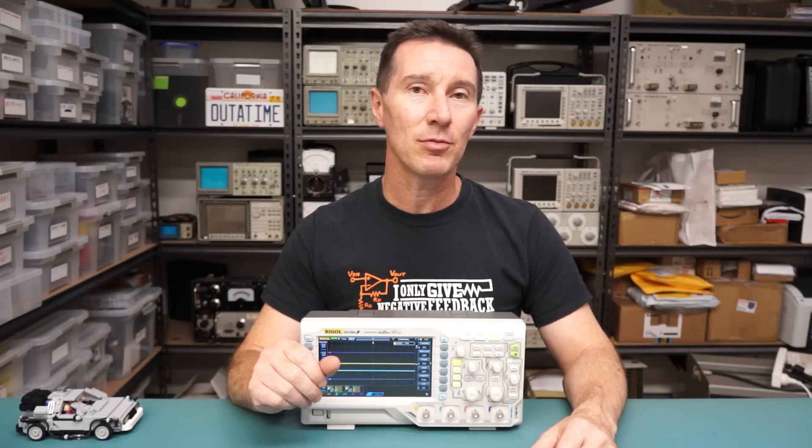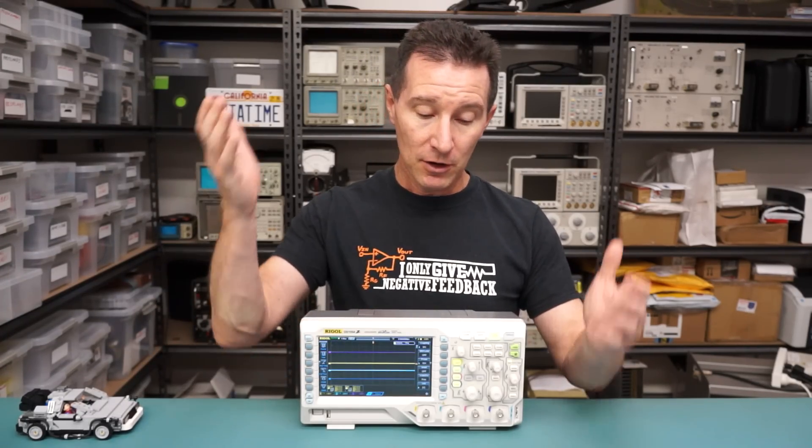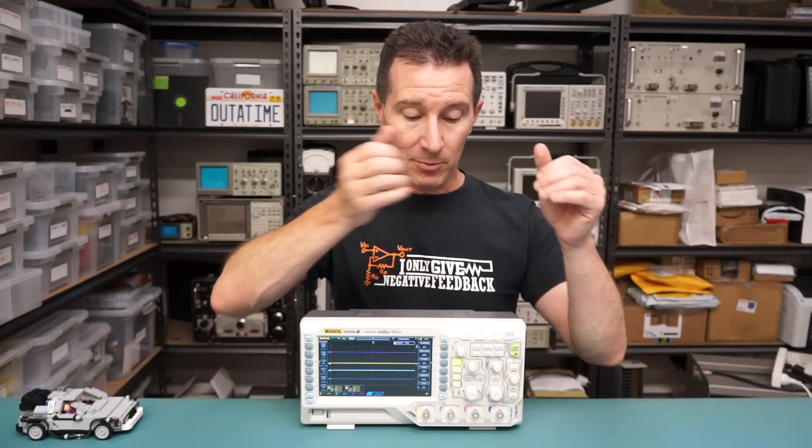Hi, this is a high frame rate video test for detail, because somebody on the EEV blog forum mentioned that my new high frame rate videos, 50-60 frames per second, lacked some of the detail that my previous 25 frames per second videos didn't have. So the only way to do this is a proper control experiment.